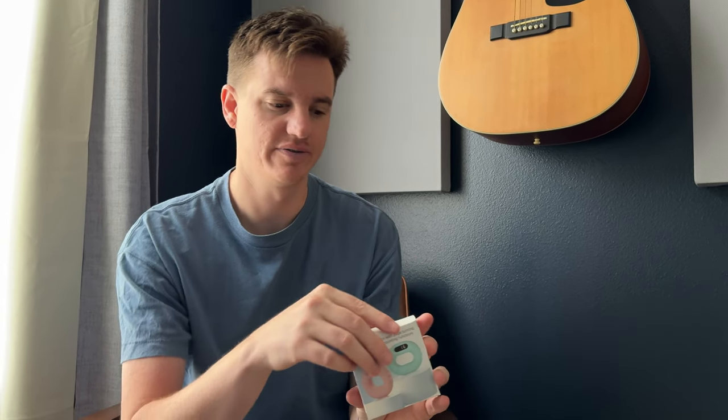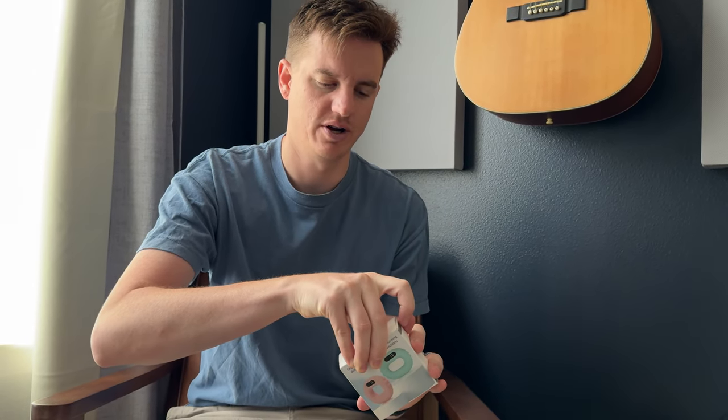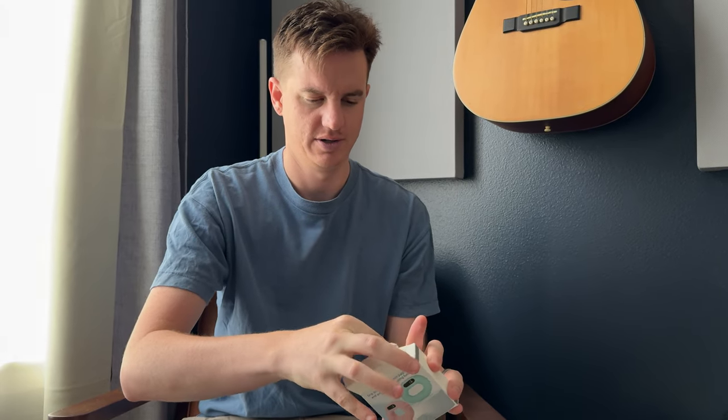I was sent this to try out and give you some feedback, so let's unbox and show you what all is included. Inside you have instructions, you have the actual unit, and you have a charger.